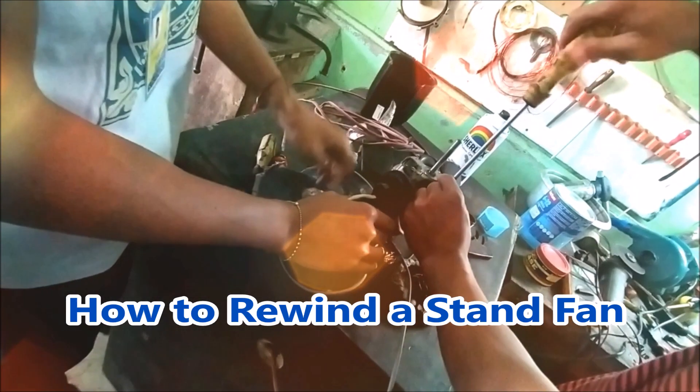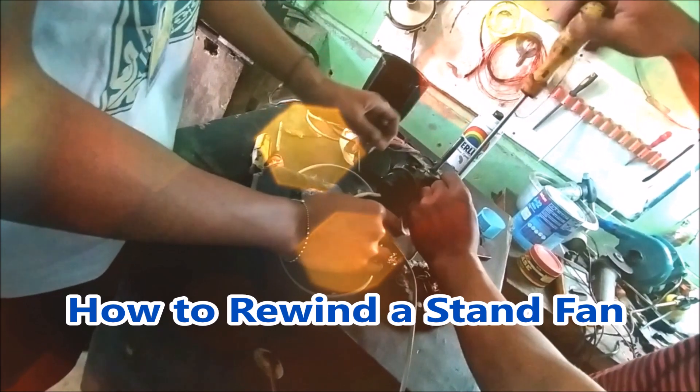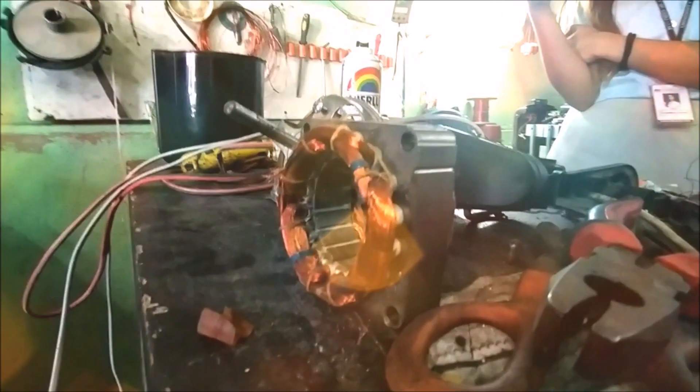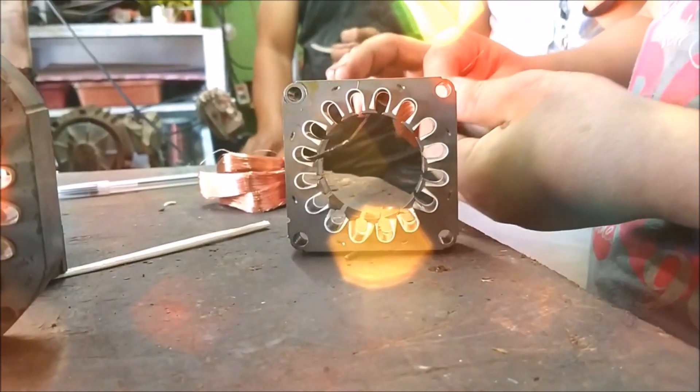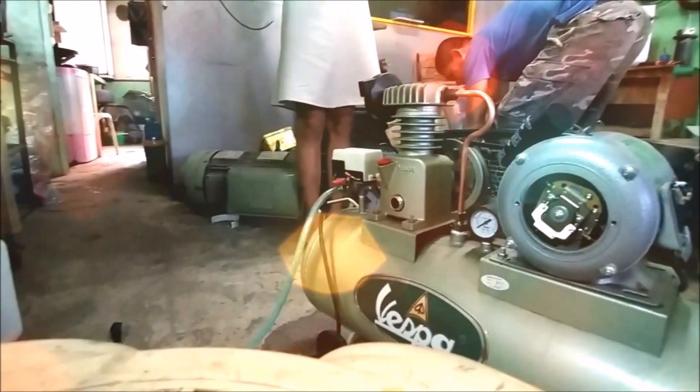How to rewind a stand fan. Electric motors are relatively simple electromechanical equipment, but rewinding them isn't in fact. It's one project that's usually best left to the professionals.